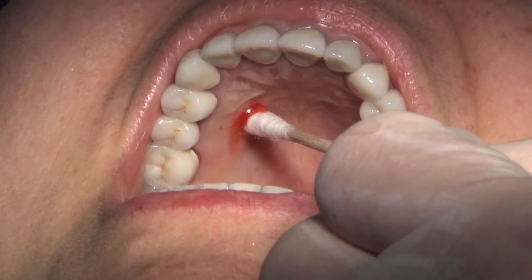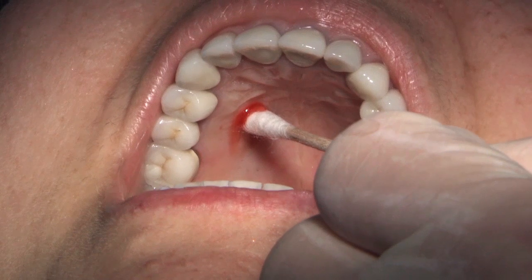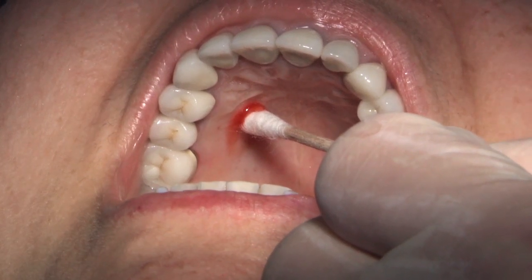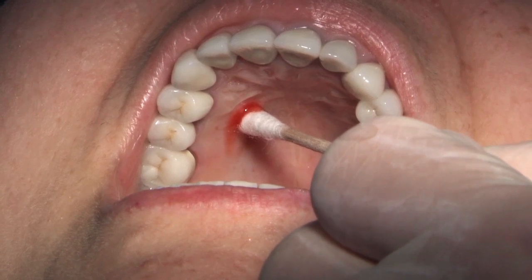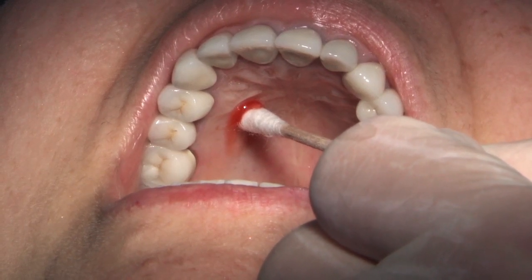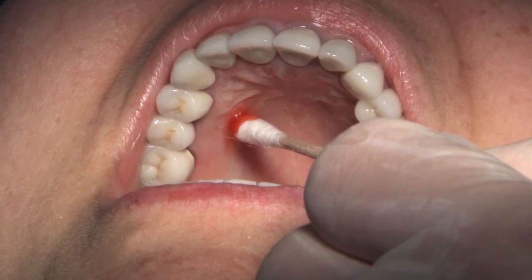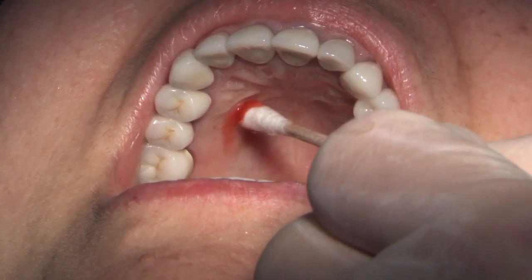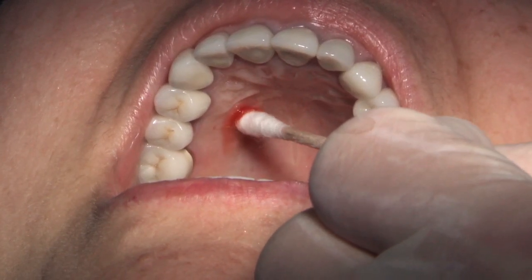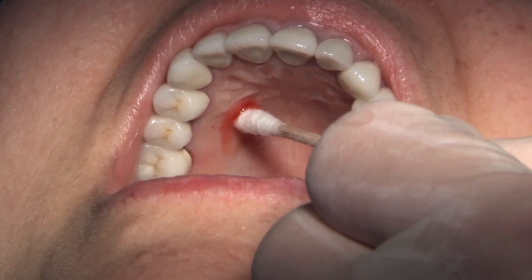It's right in there. We're using a more traditional approach — we're going to apply the topical and then follow it with some pressure on the site, which is a common approach for the palate. When I say the more typical approach — this is using topical versus the no-topical approach that you can do with the wand using just pressure instead.